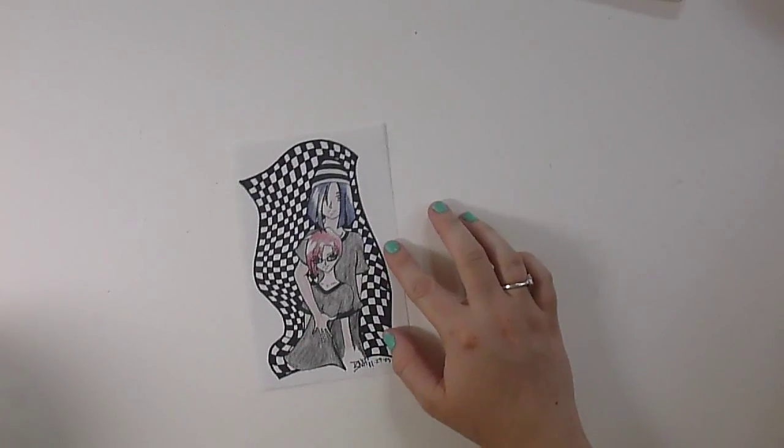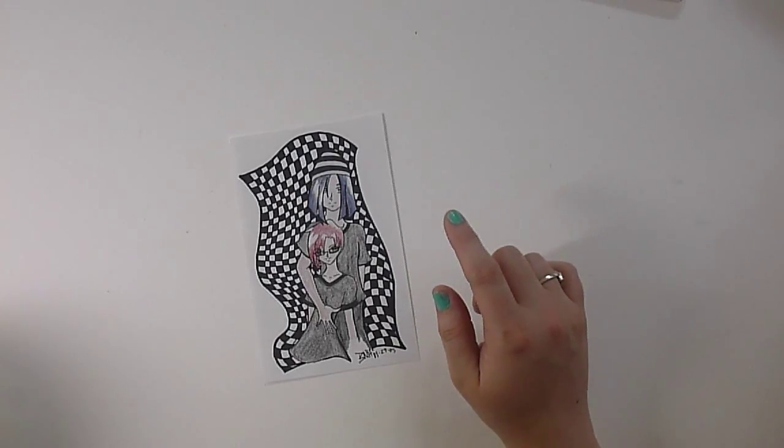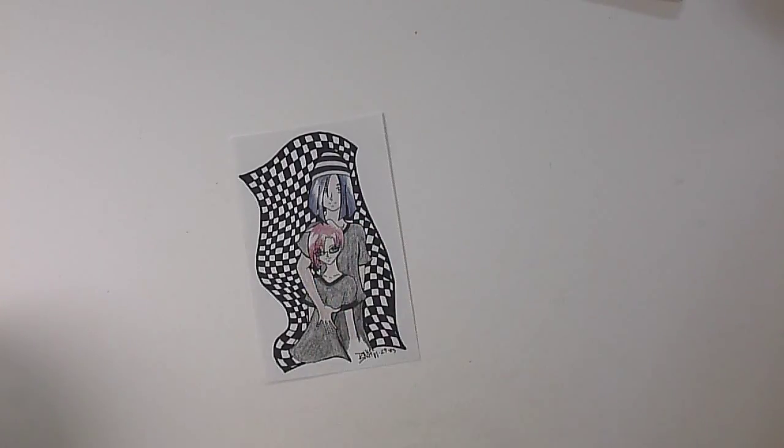This is a drawing I did of Denison and I. We both had fun-colored hair at the time. It looks like I was practicing with shading and I was definitely trialing doing a background here.